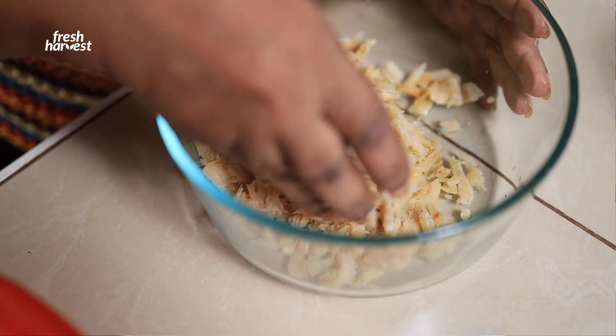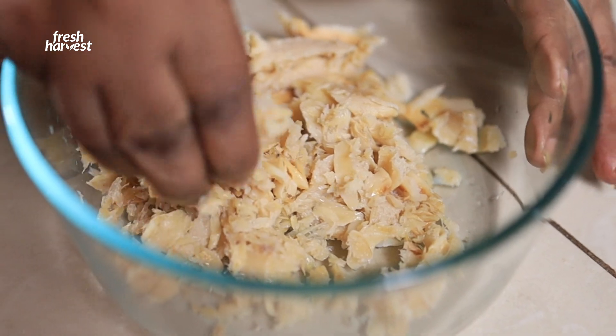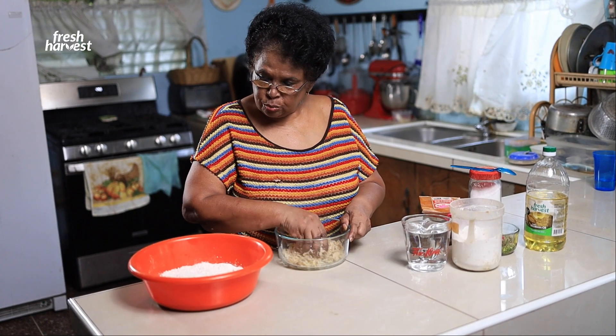Mash up my saltfish into flakes, tiny flakes. If your saltfish is hard and bony, you are talking to me.